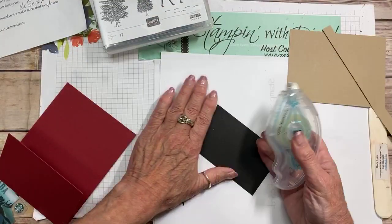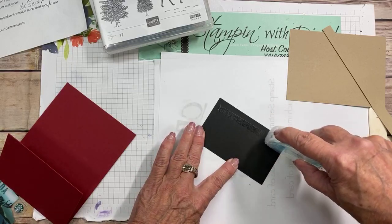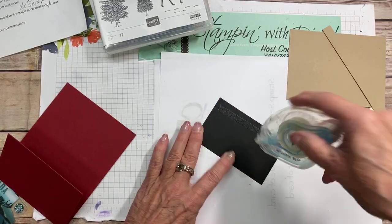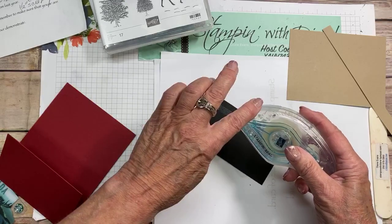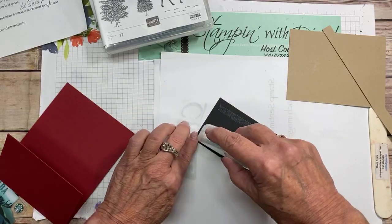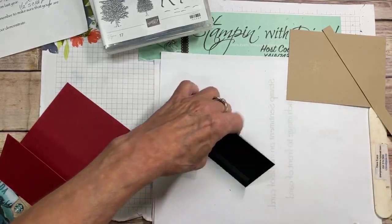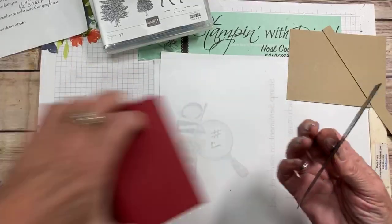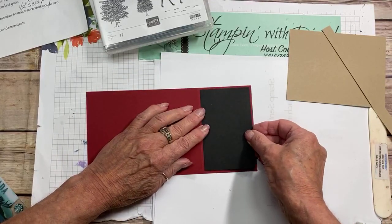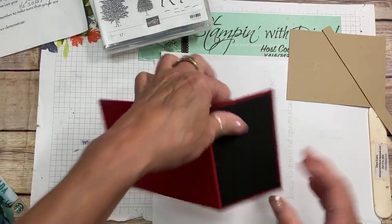Remember when you're using a stamp and seal, use a really light hand and just roll it. By rolling, it advances the tape automatically — otherwise you'd have to advance the tape manually every single time. Today is kind of a lot to do with punches as well.